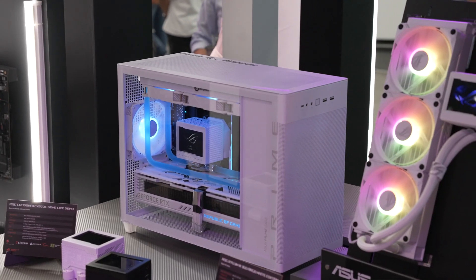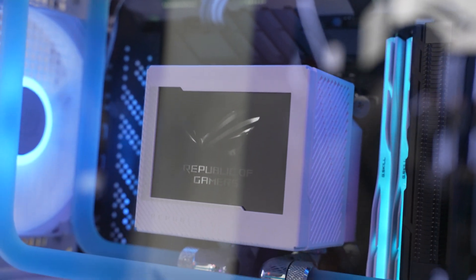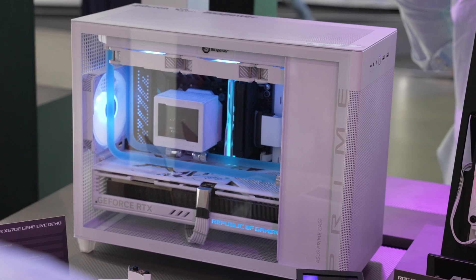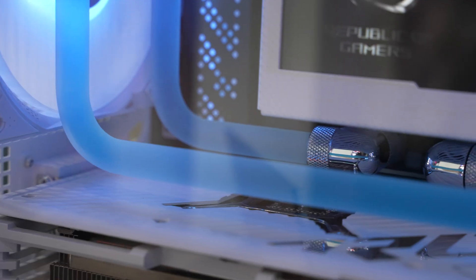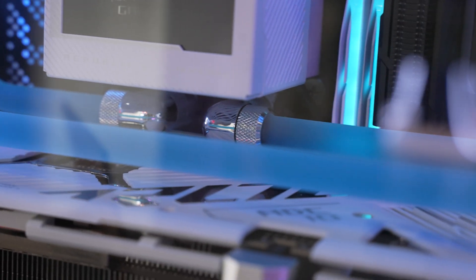In case you don't want to use an AIO, there's also an ROG water block that they had on showcase. It has the Ryujin III appearance, so you get that LCD screen, and it's also powered by Asetek for impeccable cooling. But you can make it into your own custom loop for flexibility. So whether it's the Ryujin III in 240mm or 360mm, or this upcoming ROG water block, Asetek has you covered with some of the best cooling you can have on your gaming PC.